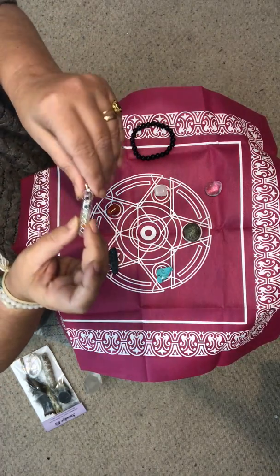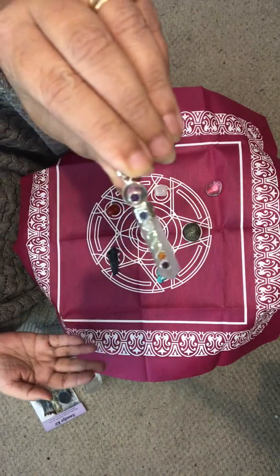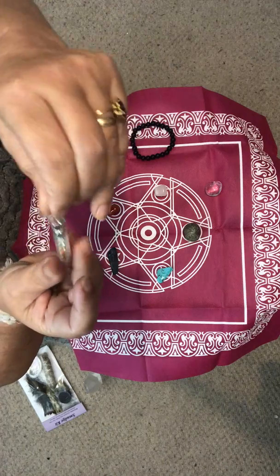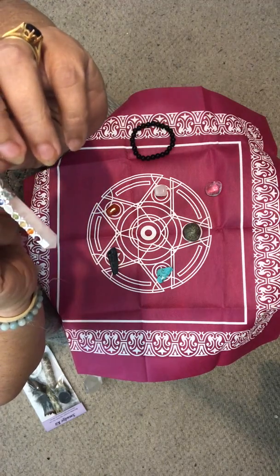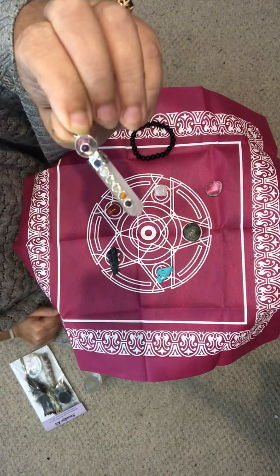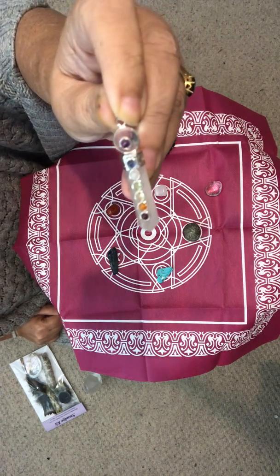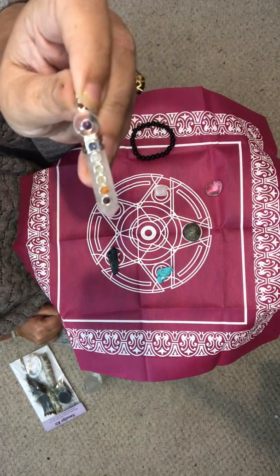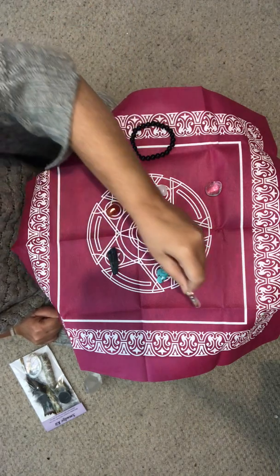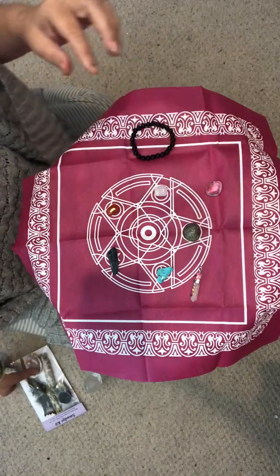When I was in Paris at the crystal shop, I bought some of these — they're really beautiful. They're rose quartz with chakra stones on them, and again they're going to be cheap as chips because they didn't cost much at all. I only bought three of those, but I'll give you the option.